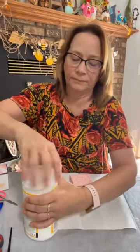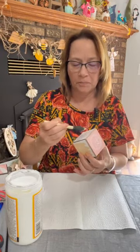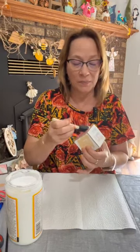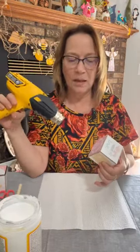Let's do some Mod Podge — just putting it on top right up to the edges. I think I could get away with doing two or three sides at a time. And then that'll be the telling thing on whether or not this is going to work. I hope the bottom doesn't peel up. I'm really trying not to get it on the wood part because that's where I'm going to be using stamp pad.